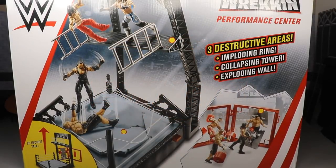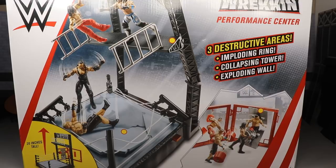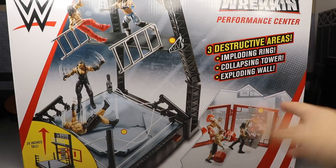Welcome everybody to an epic Mod AM Toys video. Today we have a WWE action figure playset review on the WWE Wreckin' Performance Center action figure playset. I found this at Walmart — not sure if it's a Walmart exclusive — but I saw it and figured it might be something cool we can use for pig feds or action figure matches. It retails for around $39.99, so we're going to find out if it's actually worth it.